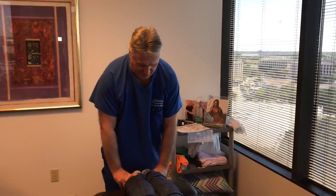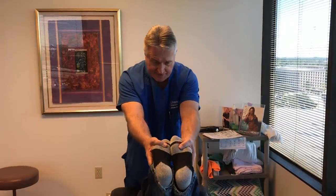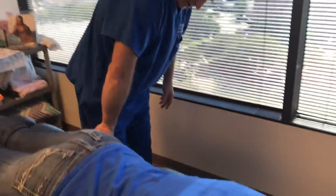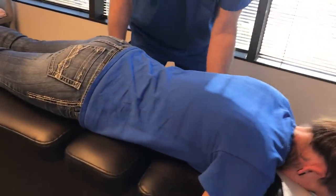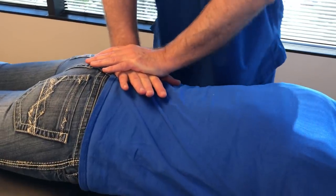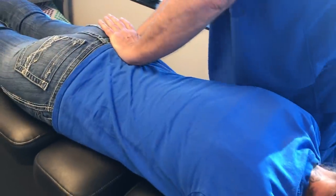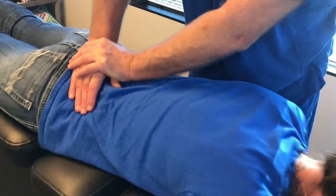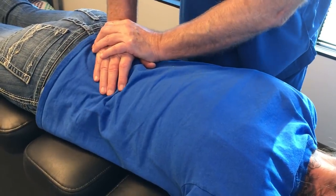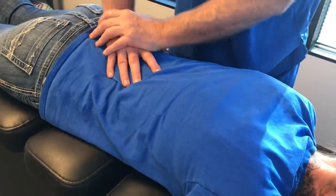Right leg is short by about a half an inch. That probably tightens up still in your low back and your thighs. Yes. So we're going to adjust your pelvis and your lumbar spine first. There's your left SI joint. And there's your right one. And then I'm going to get the sacrum, which is the middle triangular shaped bone in the center. There we go.